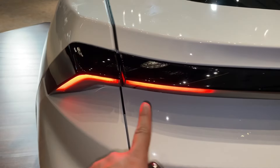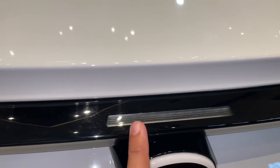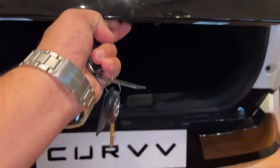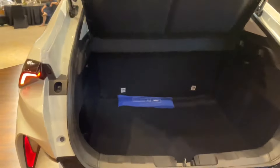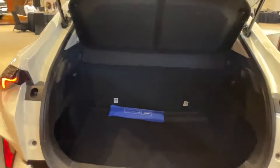This is your LED tail light, but it is not a connected tail light. The high mount stop lamp is here. Now let's open the boot — you can see the boot space. It is quite a big boot space. You can see the parcel tray inside as well.